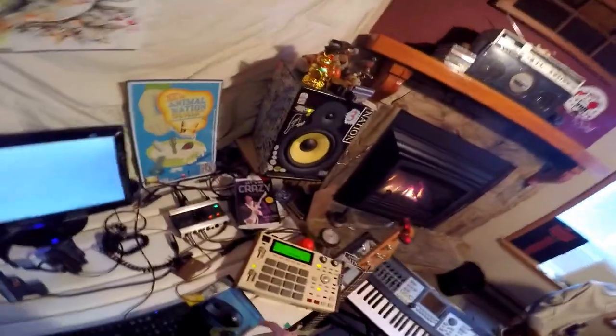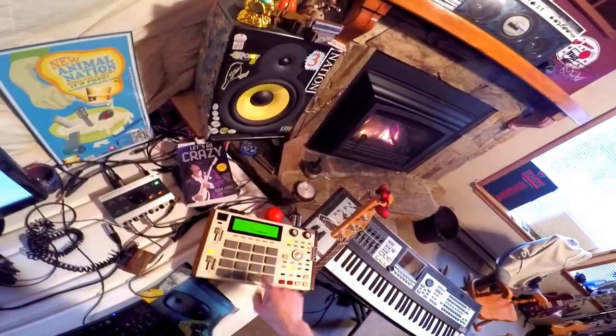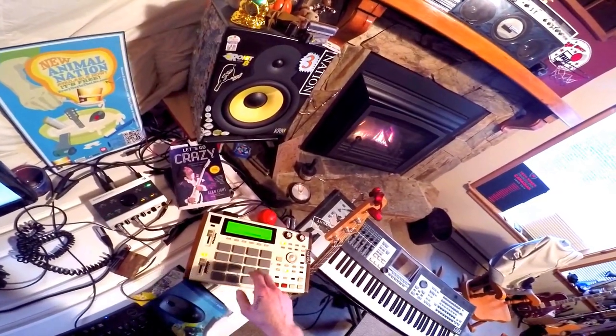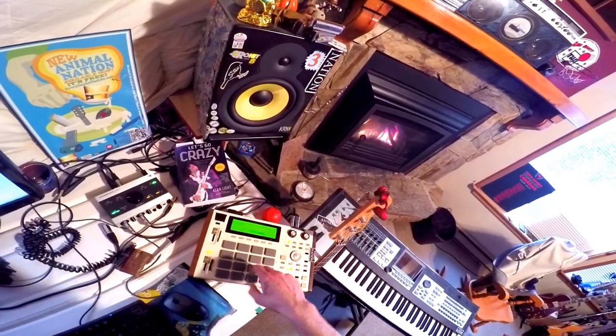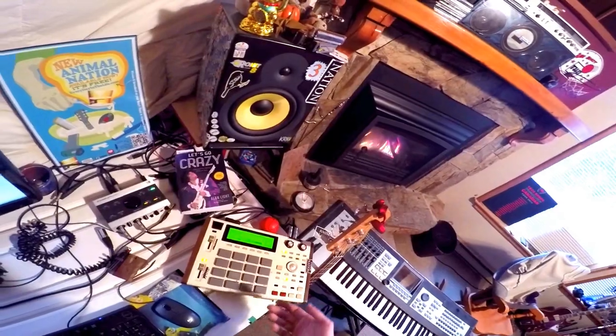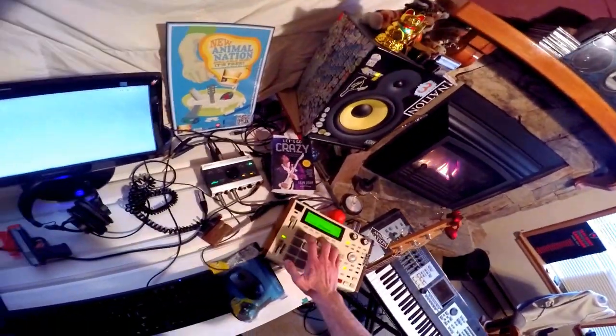Usually I keep my kit set up like this. I got my kicks here, I got my snares over here, kicks on this side, hats here kind of thing. Usually always set up the same way. Got some claps, some toms or something crazy.